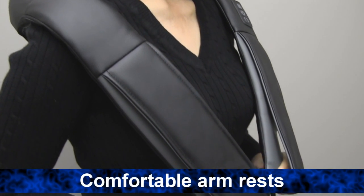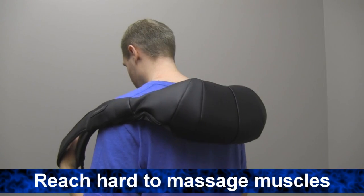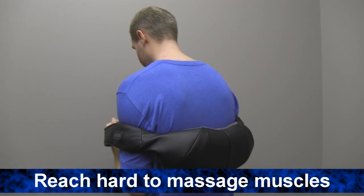Use the comfortable built-in arm rest to adjust the massager to reach just the right spots. Easily massage hard-to-reach muscles like between your shoulder blades or your lumbar.